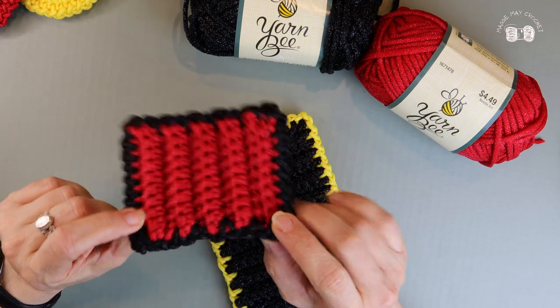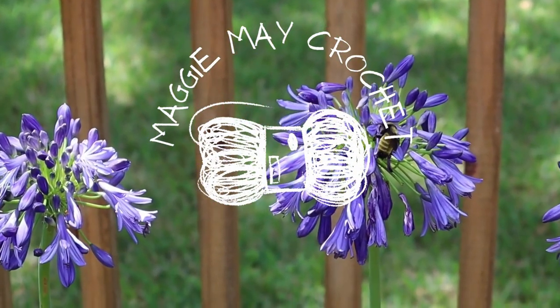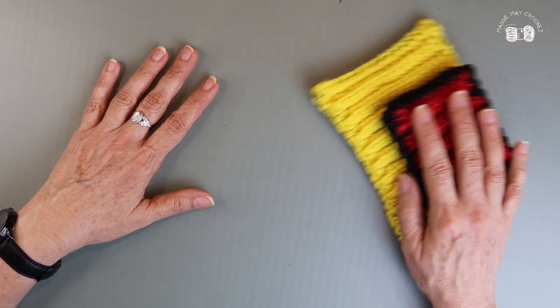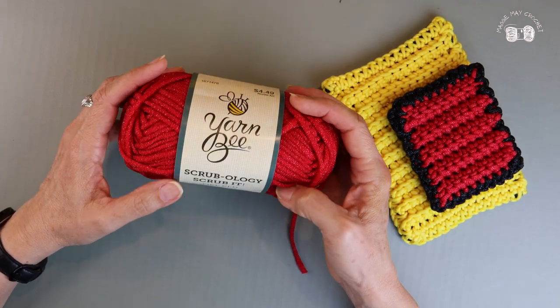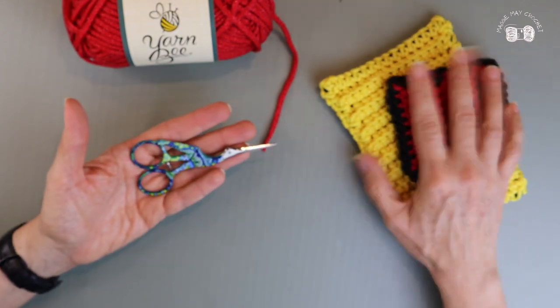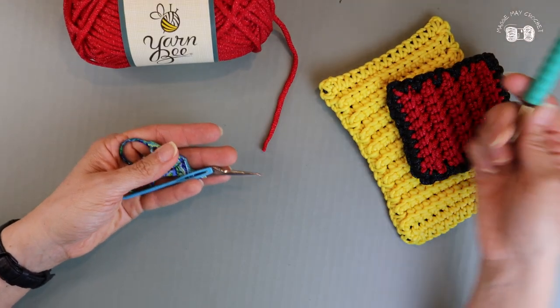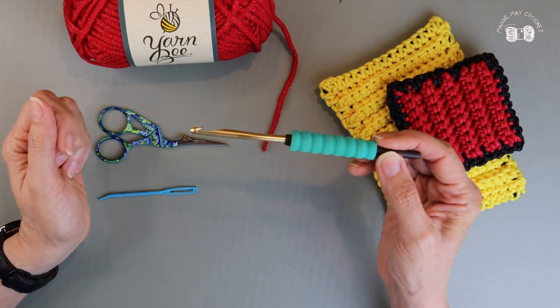It's just one stitch — a single crochet. To make these scrubbies you just need a few things: the Scrubology Scrub-It yarn, a pair of scissors, a darning needle, and I'm using a J or 6mm crochet hook.